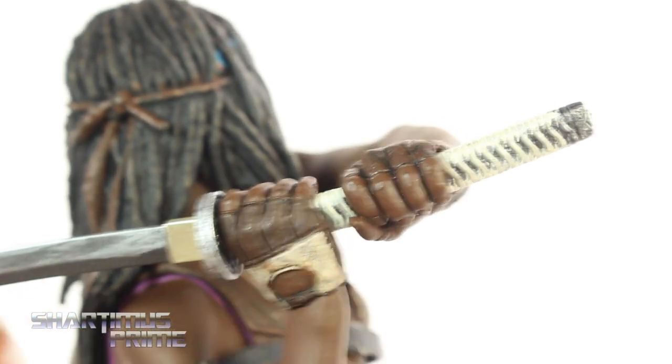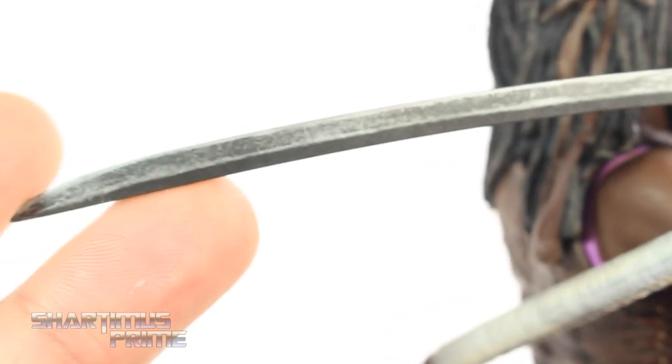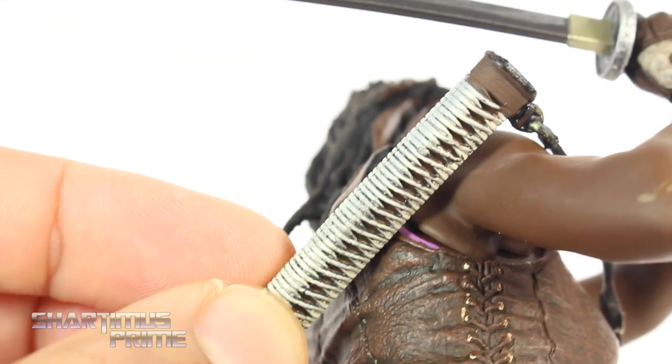This katana looks really good. One thing though is that it was a little bit warped in the packaging, just from her holding it in the package, as you can see right here. But I really like the paint apps on this. At first I actually thought it was a metal blade — I thought it was actual metal, but it's not. It's just silver paint. Really good silver paint right there with some gray. I really like that. And the sheath right over here looks really good too. Nice attention to detail on there.